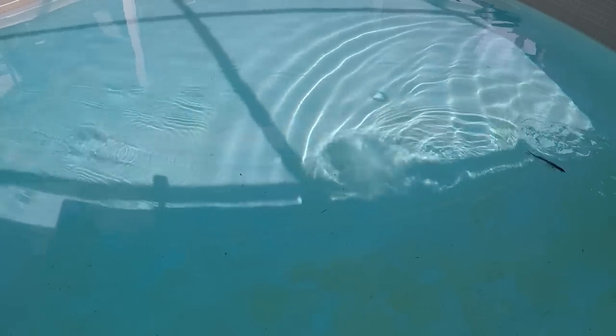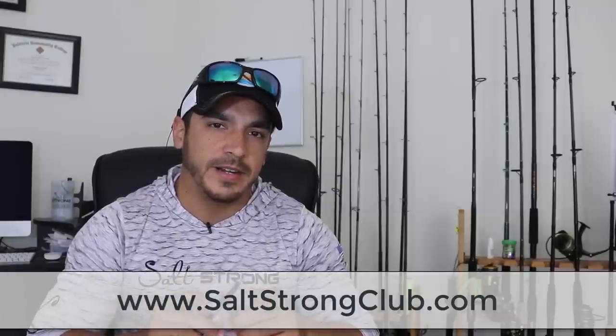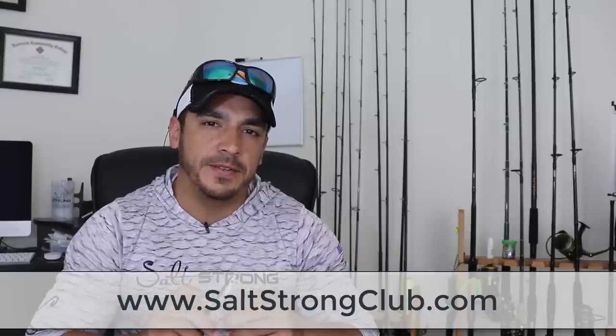That will wrap up this review of the hollow body mullet made by Live Target. If you have any questions, feel free to leave a comment down below. Also, if you want to see these lures in action actually catching fish in some of our favorite spots with our detailed fishing reports, definitely take a look at the Salt Strong Fishing Club at saltstrongclub.com. Thanks for watching, and I'll see you in the next video.